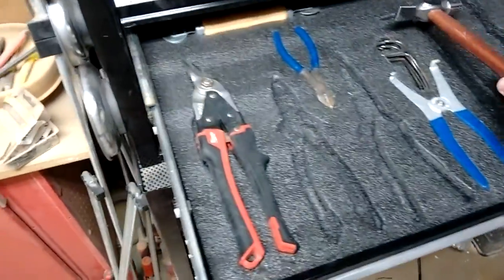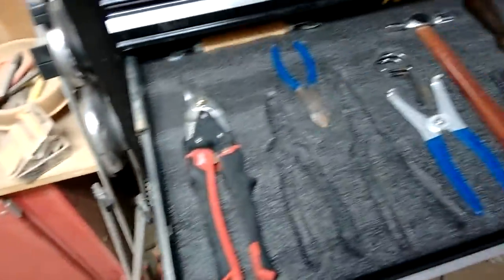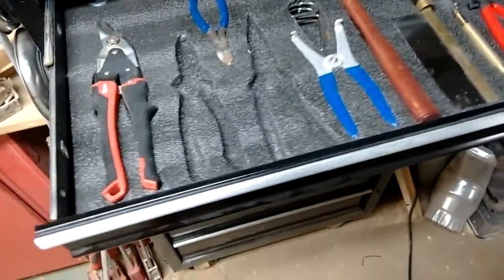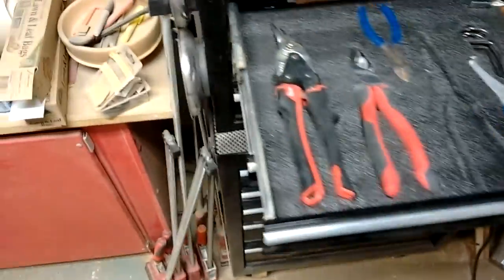You just can't beat it. You come back from a job site or you finish at the end of the day and you want to close out and clean your workbench, and stuff is always where you need it. Everything always has a place and a home. That's something, as a woodworker, I always struggle with — organization.